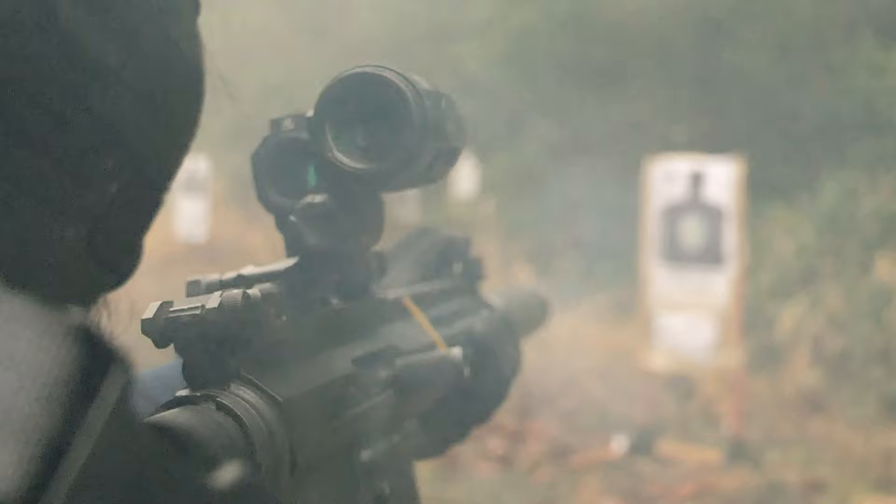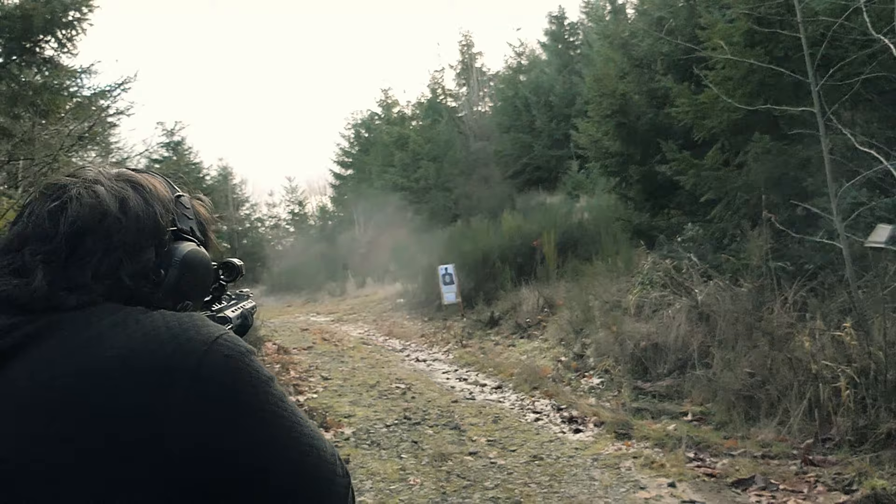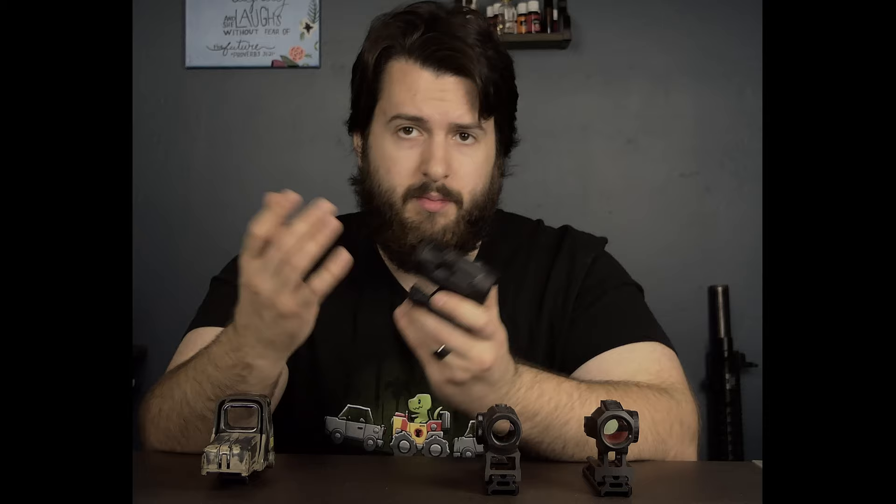First off, I believe this is pretty much the cheapest high-quality magnifier on the market. I have used the Vortex VMX3 — I haven't used the new Vortex Micro Magnifier — and I've also used the Holosun HMX3. Both of those are somewhat subpar in my opinion. The most important thing with any magnifier is going to be glass. If the magnifier has bad glass, it doesn't matter if your optic has bad glass, decent glass, or excellent glass.